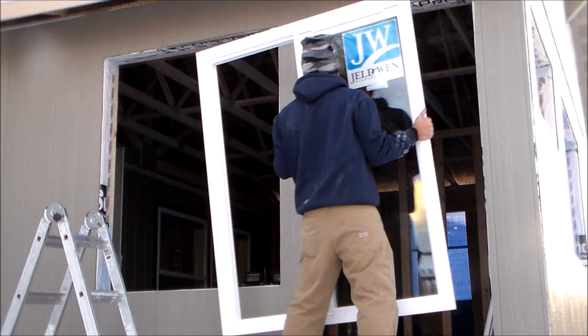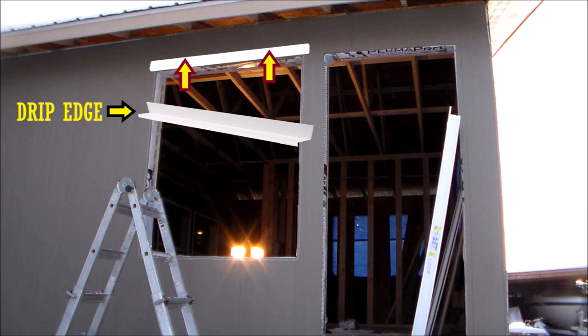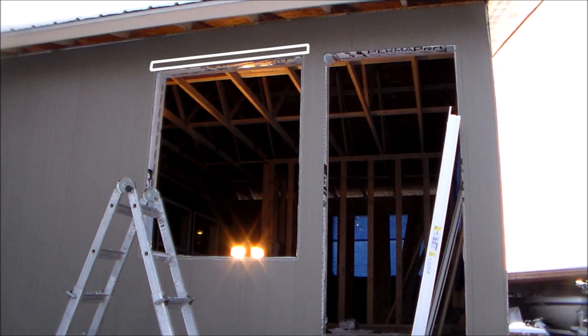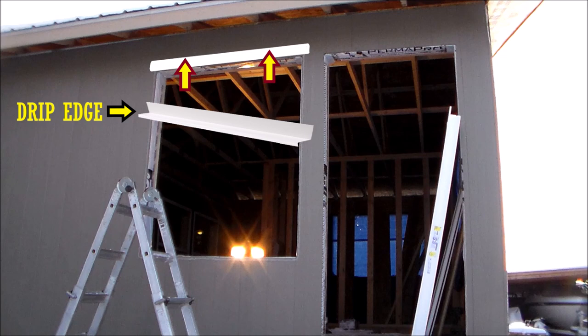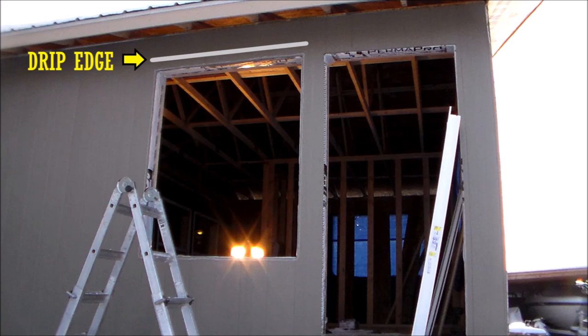After confirming there are no fitment issues, I remove the window. For my windows, I'm not installing a drip edge because I have a 16-inch roof overhang fairly close to the top of my windows, so a drip edge is not necessary. But here's an example of how I could: mark exactly where the top trim would be on the siding, carefully cut the siding out, cut a piece of drip edge the same width, slide it under the siding, reinstall the cut piece, and seal all cut edges with caulking.